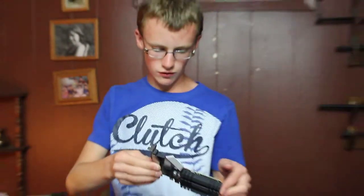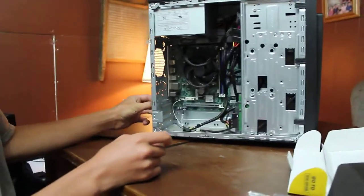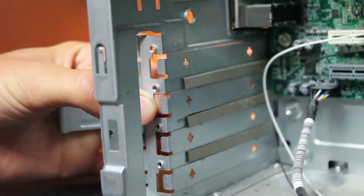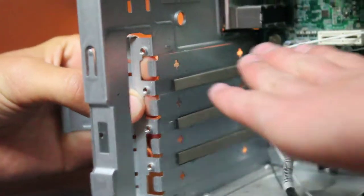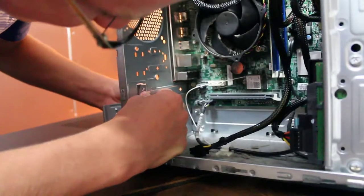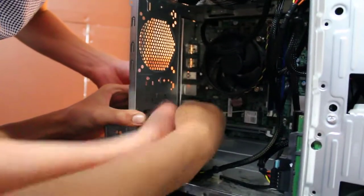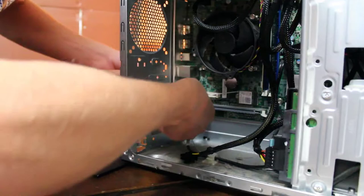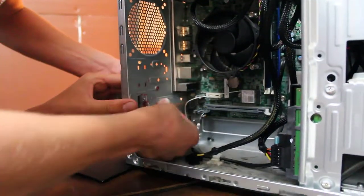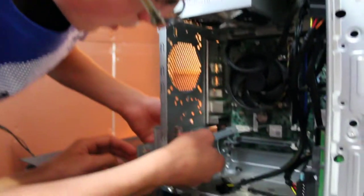This motherboard has a 16-slot, so all graphics cards should work. Before you plug it in, you're going to want to remove the slot covers — make sure it's the one that corresponds with the actual slot. The slots will align, so we're going to plug it into there. Be sure not to scratch anything on the motherboard.